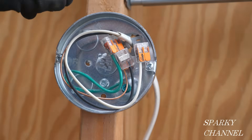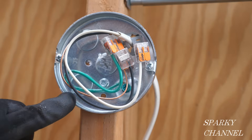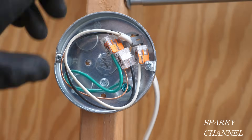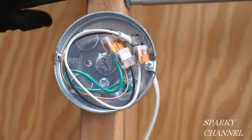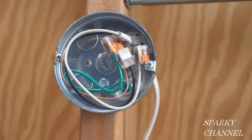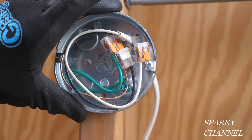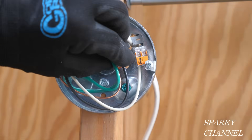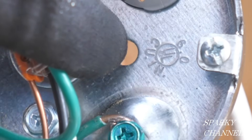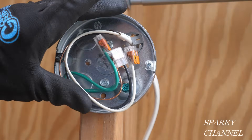Hey, this is Bill for Sparky Channel. This is a pancake box and a lot of guys like to use pancake boxes to install ceiling fans and so forth. The advantage is you use lag screws and screw it right to a stud or ceiling joist, then finish your drywall right up to it. The disadvantage is that it's very small — this one's a six cubic inch box, and it's written right on the box.